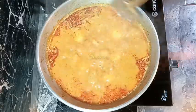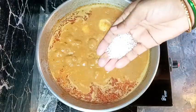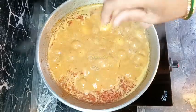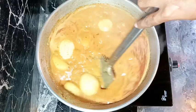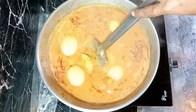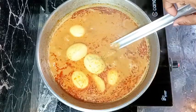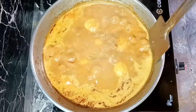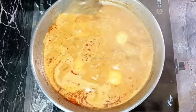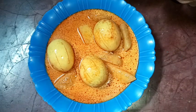They're cooked very well and now we need to adjust the gravy consistency. I'm adding about half a teaspoon of sugar to balance the taste and now I'll thicken the gravy a little — you may keep the gravy consistency according to your wish, it's fully your choice. I'm cooking the curry without a lid and now the gravy consistency is fully perfect for me. I didn't have fresh coriander leaves so I'm skipping it, but if you have some you may add it.